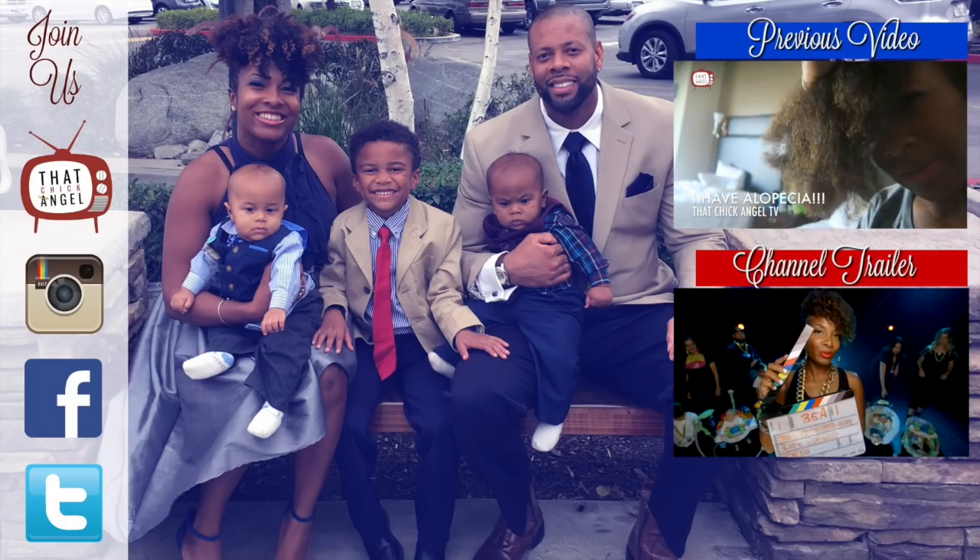It looks like an extra juicy curl for a little bit but my curls be popping. Let me know if you want me to make any other natural hair tutorials — bye guys!